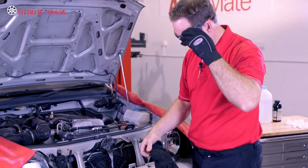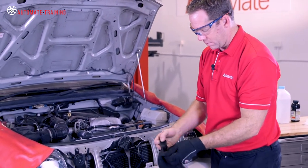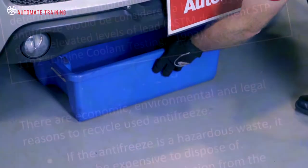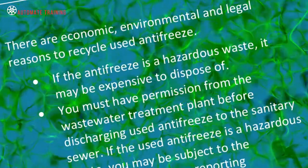Make sure to wear protective gloves and glasses, as glycol is toxic. Be sure to capture all waste fluid and dispose in accordance with local and federal regulations.